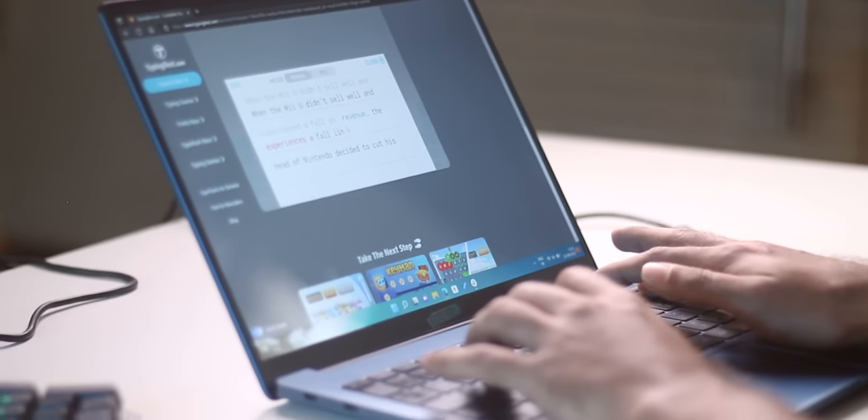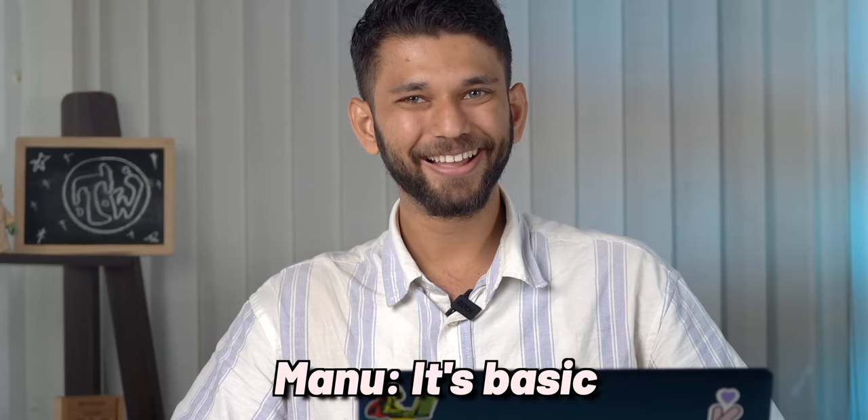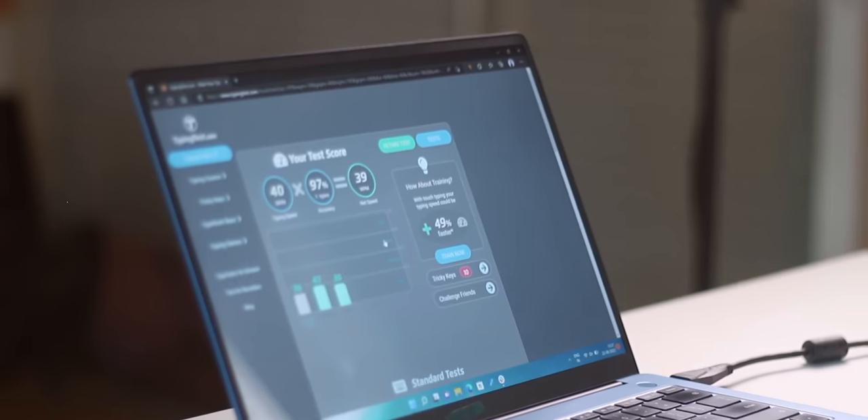We tested typing speed — on my daily laptop I scored 43 WPM. On the mechanical keyboard I got 39, likely because I'm more used to my laptop keyboard. The key travel is deep so you always know when a key is registered. It may not increase typing speed but the feel is great. If you type a lot, game, or do data entry, this is worth it. Full-size keyboard. Rating: 9 out of 10, highly recommended.